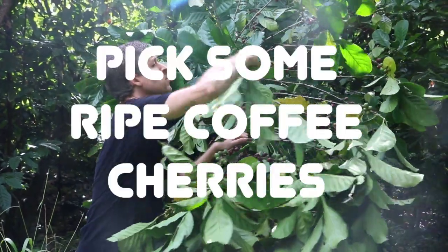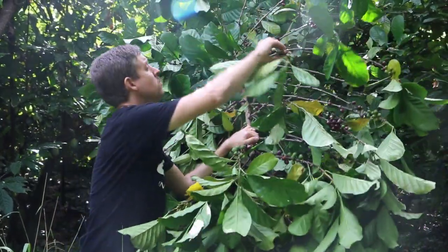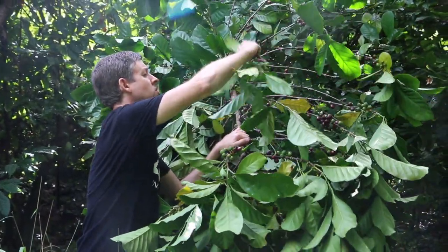Step 1: Pick some ripe coffee cherries. Our trees need pruning for easier harvest, but we still managed to pick close to a gallon of cherries in about 20 minutes.